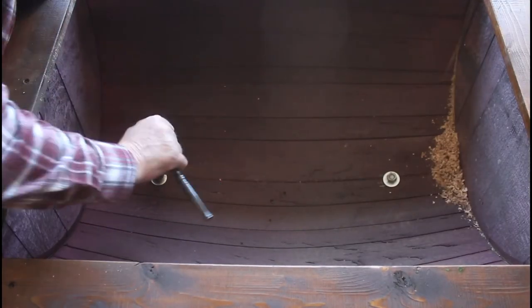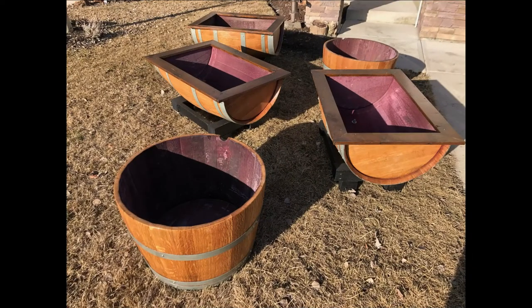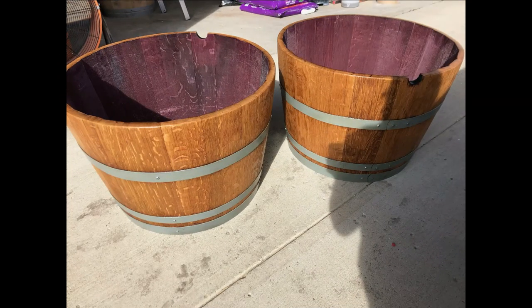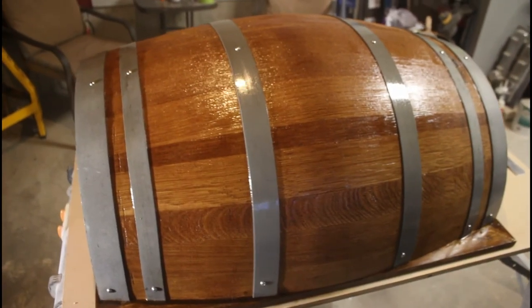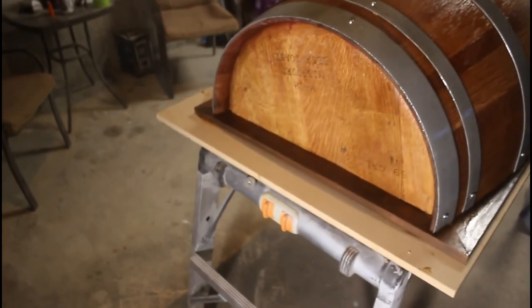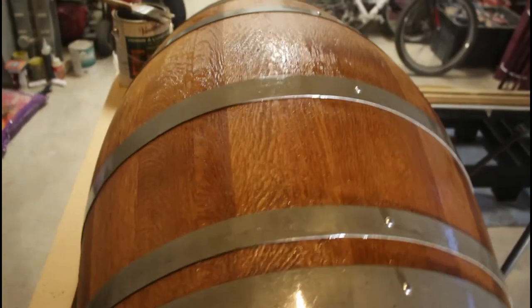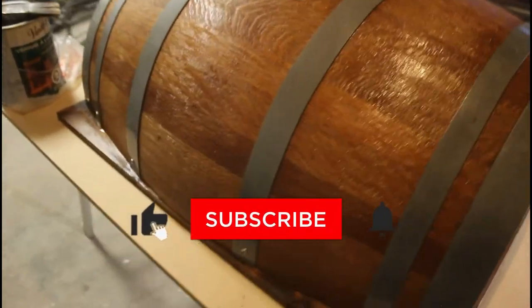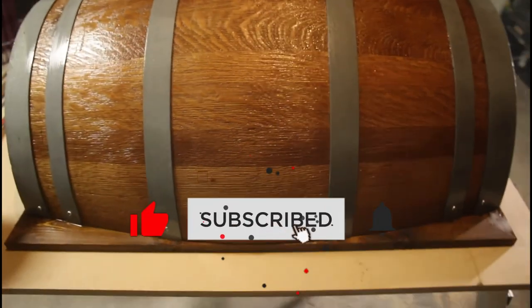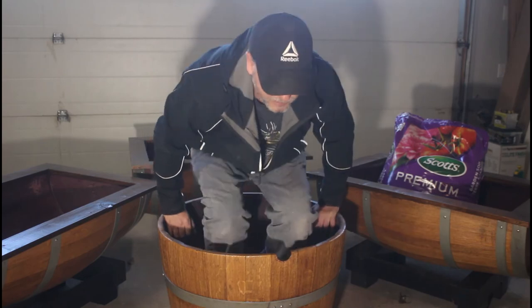Overall, I think these raised garden beds turned out absolutely fantastic — they're going to add a rustic decor to the backyard. I love the way the colors pop on the oak; the sandblasting and opening up the grain allows the colors to really show the true quality of these barrels. Thanks for watching everybody — if you enjoyed it, hit the like button, don't forget to subscribe, and I'll see you on the next one!